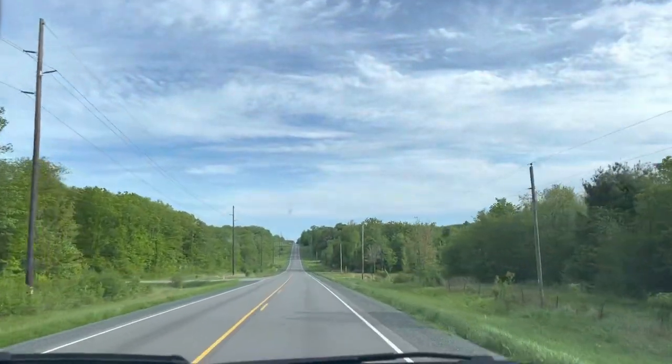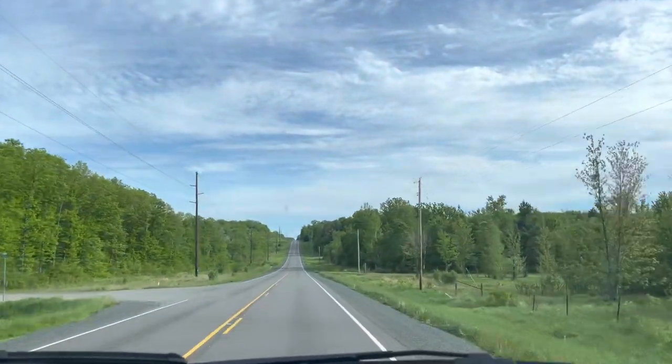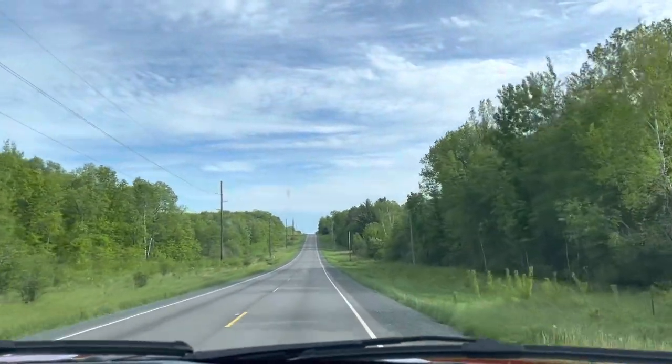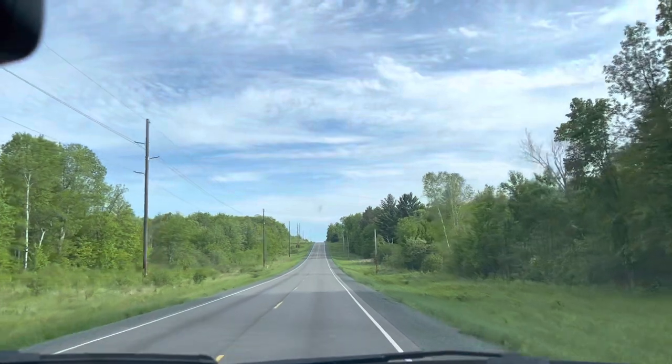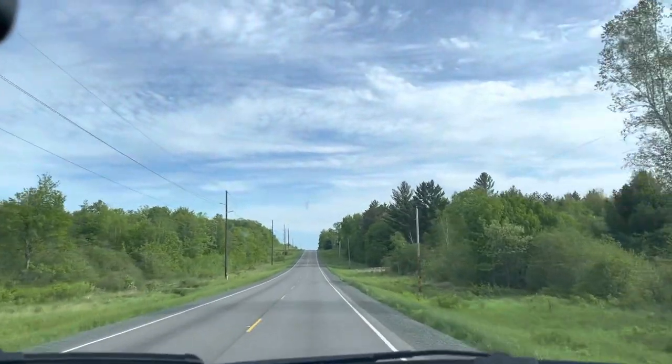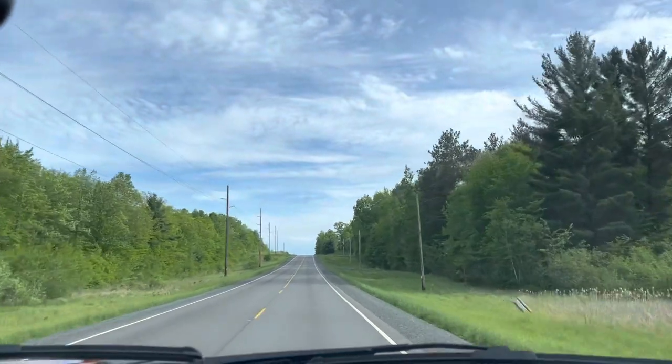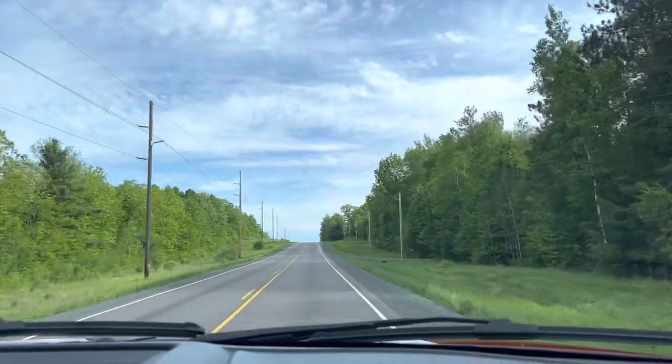Our daughter and son-in-law and their family live about 45 minutes away from us. The countryside to get there is beautiful — I thought I'd give you a little snippet of how it looks. They used to live in Oregon, which is three days away, so I'll take one hour any day. Enjoy.